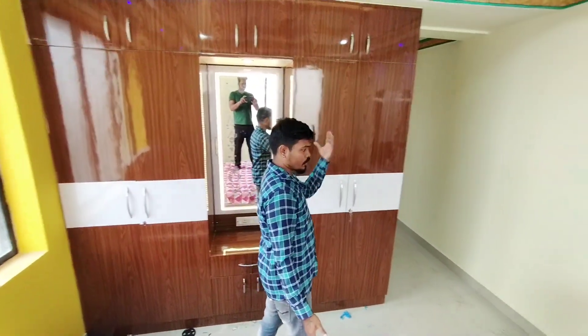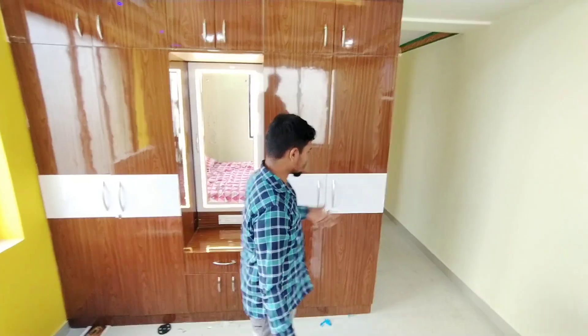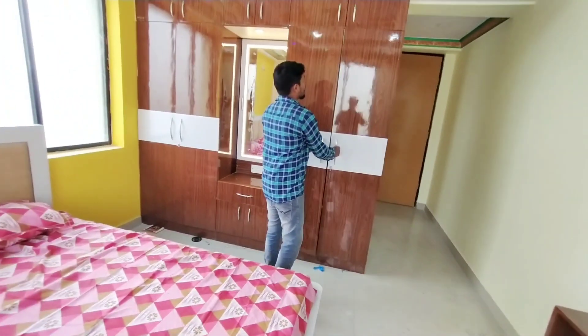The right side is very comfortable. First, we have storage on this side as well.